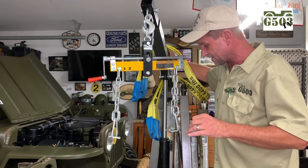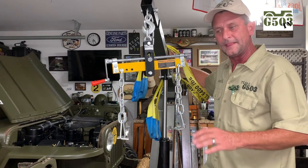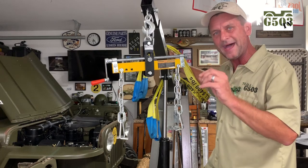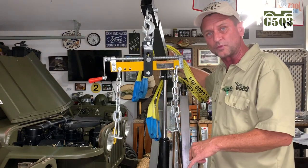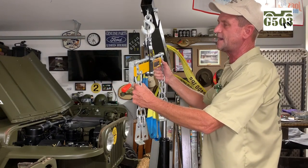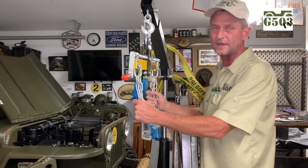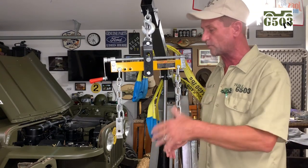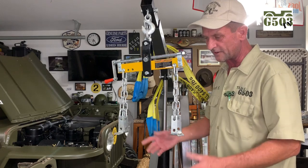One thing I'd like to stress is when you're using the hoist, have yourself a nice cement floor, a smooth floor. The littlest pebble will stop one of those wheels and then if it suddenly stops you get a swing, and that swing is when it gets dangerous. Make sure to sweep up or vacuum up around your vehicle before you install the engine so it'll be nice and smooth.